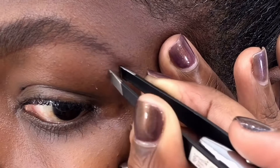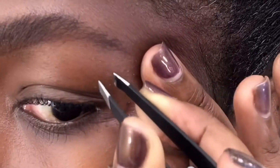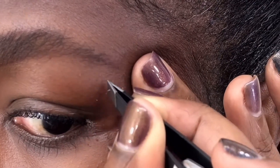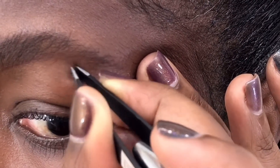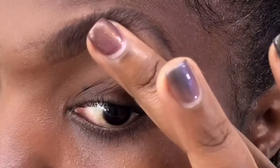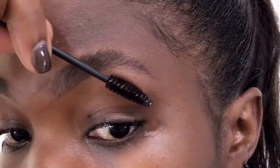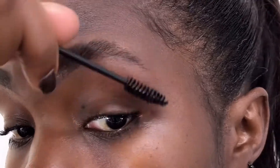Otherwise, take your time as you're doing this and be gentle. Yeah, it hurts sometimes — I pinch myself — but you keep going.